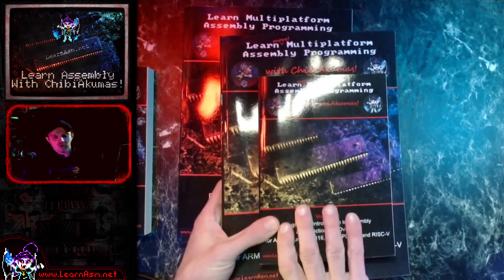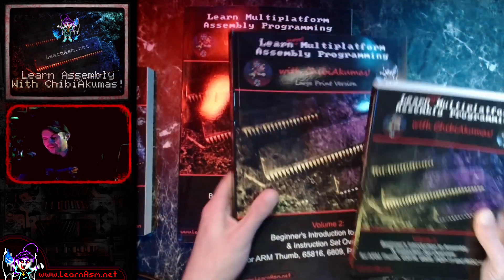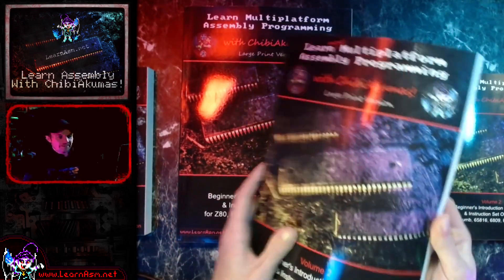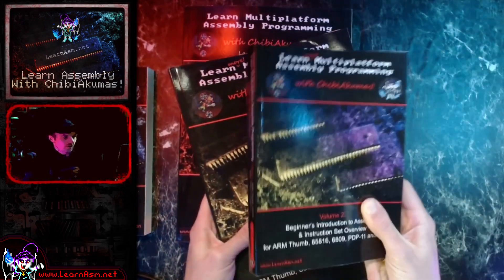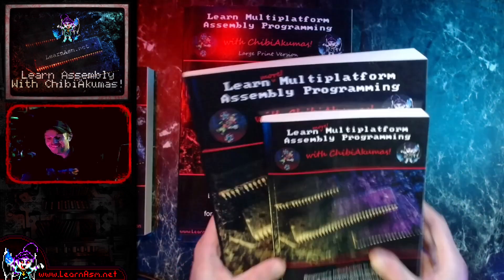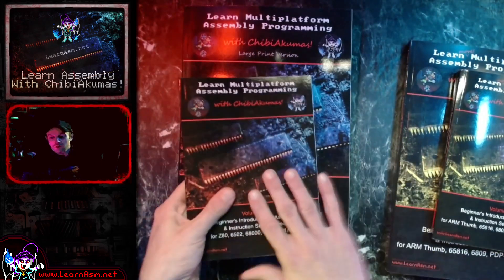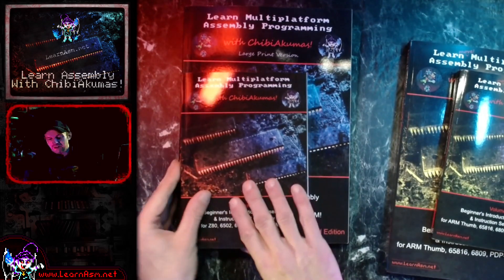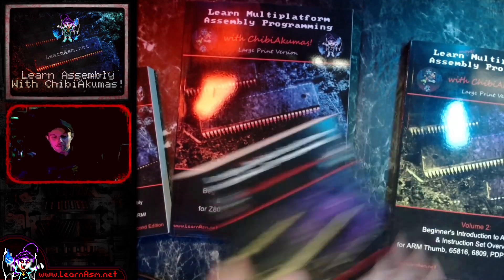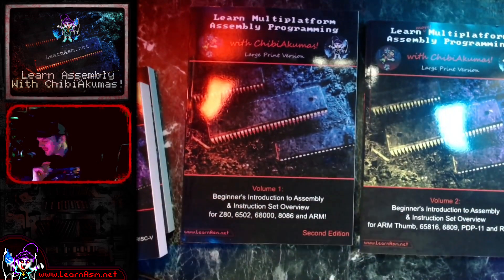They are literally the exact same book. It's the same PDF — I rescaled them with Ghostscript, so it was just a scaling job. The only thing that's changed is the front covers had to be redesigned slightly because of the layout, but the actual content is identical. Whether you have this version or this version, you are getting the exact same book word for word. It's really simply a choice of whether you want the smaller, more convenient handy-sized version, or something much bigger and much easier to read.